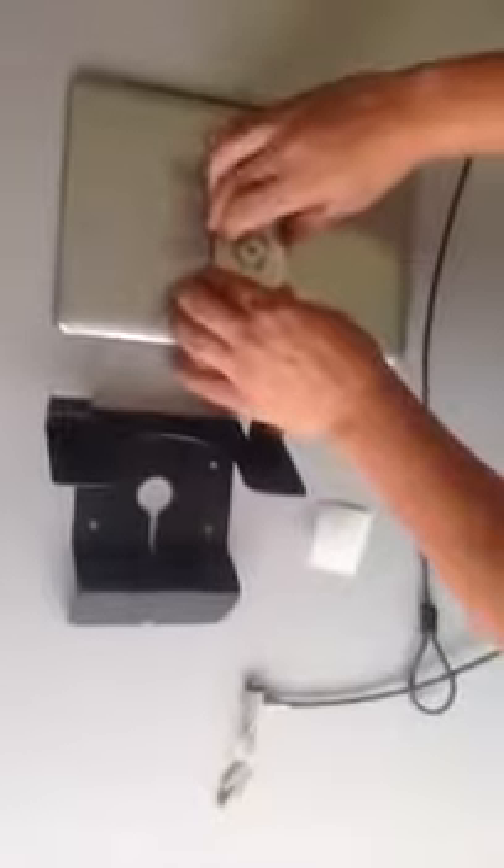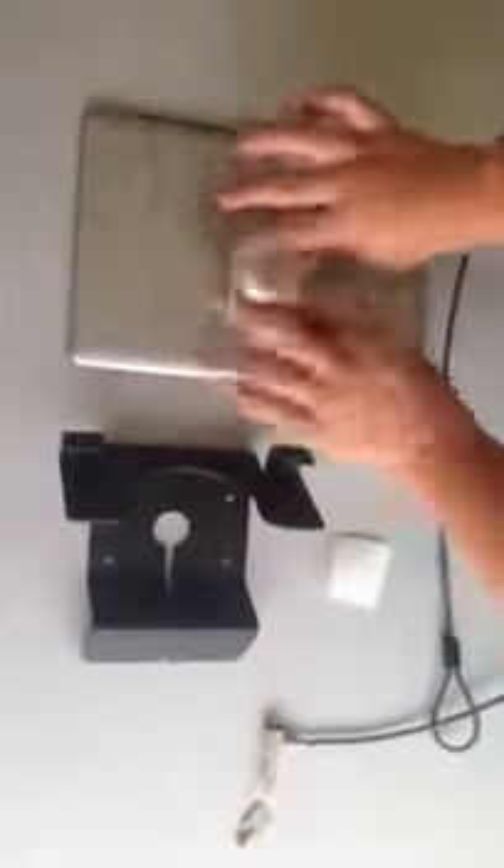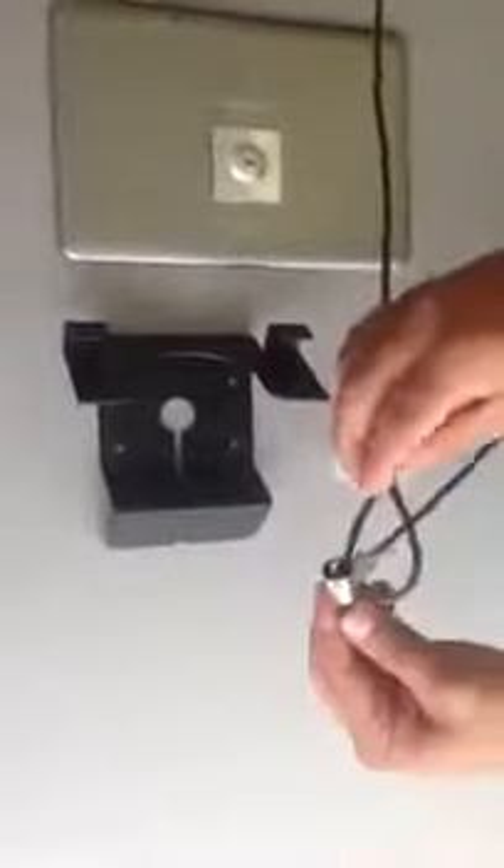To set up your plate, you take off the security tape, press it against your device, let it set for a little bit, loop the locking head through the cable, which is secured to any steady object — I use the desk here. Lock the cable onto the device, and then set your device into the stand. It couldn't be easier.